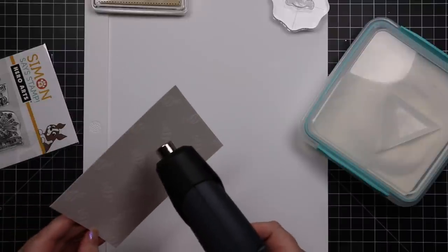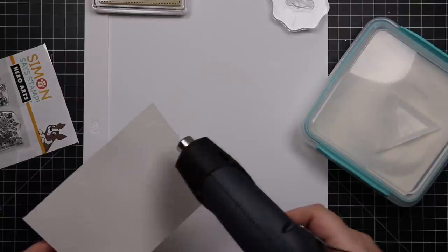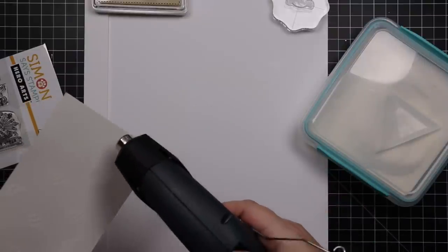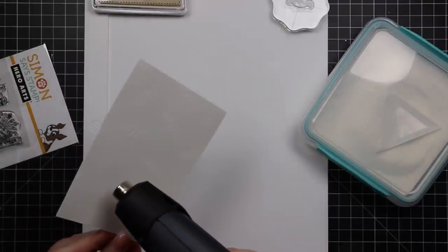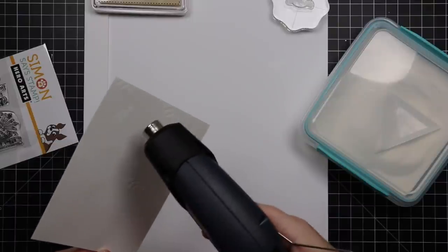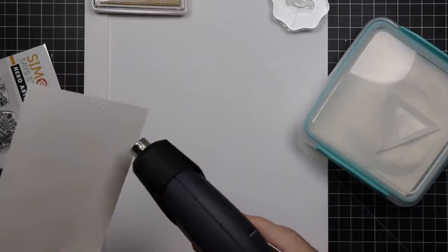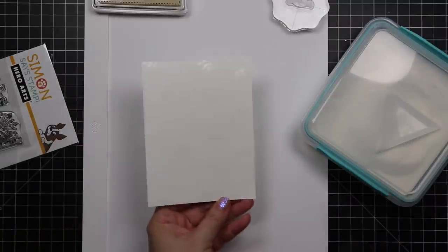I stamped this little candy image from that set onto this white cardstock with clear embossing ink. I could see it in real life by the shininess, so I spaced these out and stamped them all over this background, then coated it with Simon's Detail Clear embossing powder. I'm going to melt that with my heat tool — it'll still look like nothing, but I'm going to do some emboss resist with some ink blending. Once everything is melted, I tilt it back and forth many times just to make sure everything is smooth and shiny with no dull grainy areas.